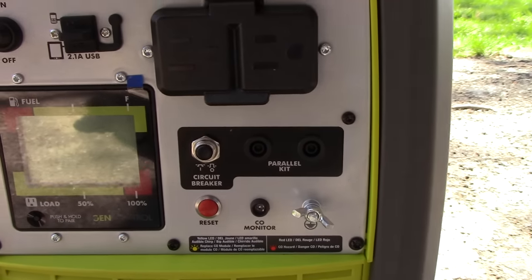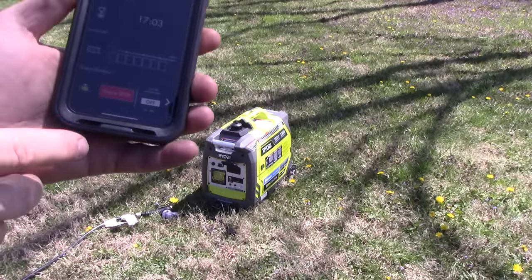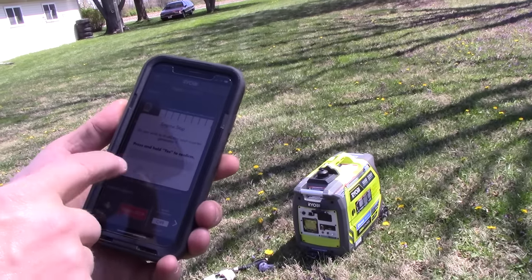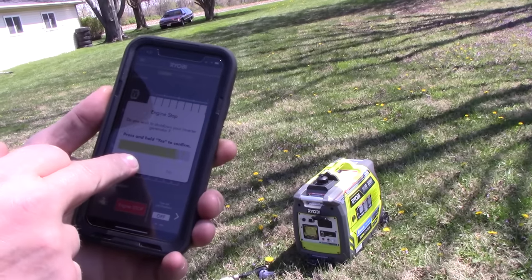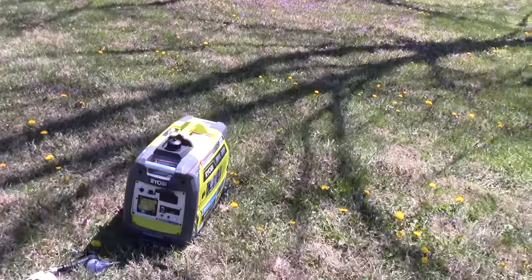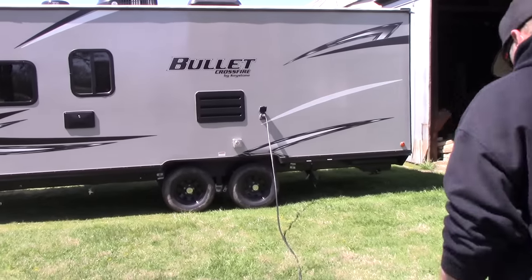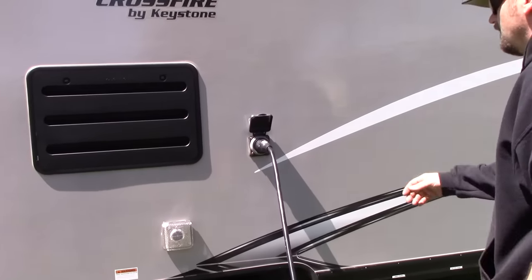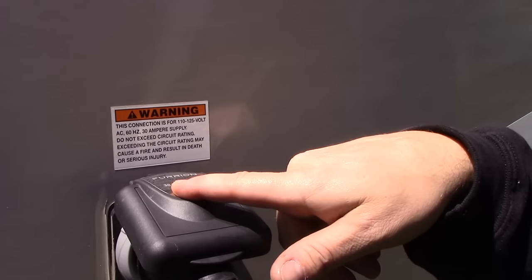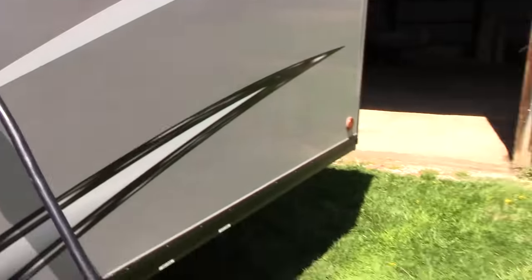That's about it for testing in the driveway. We're going to take it over to the camper and hook it up. We can stop the generator from the app — it asks 'Do you wish to shut down your inverter generator? Yes or no?' — press and hold yes, and the generator just shut down. So cool. Here's the camper — this is our 2021 Bullet Crossfire camper. This is the connection for 110 to 125 volt, 30-amp, as you can see. The outlet will light up blue when we have power from the generator.